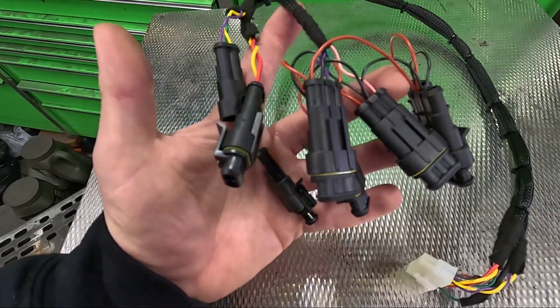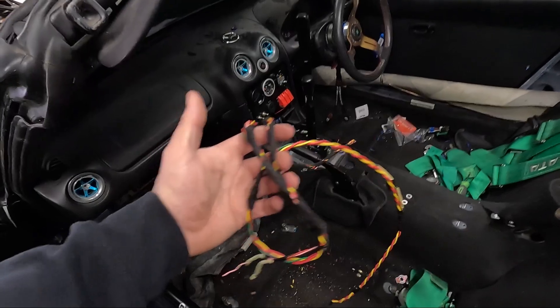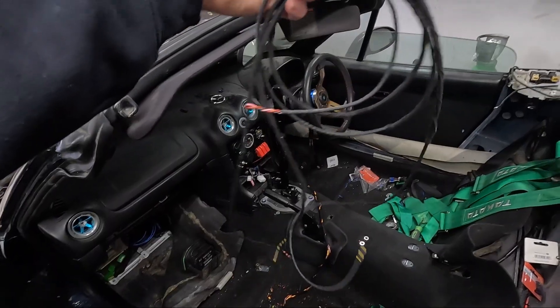I've gone ahead and terminated the ends of the wires with some speed connectors. All we've got to do now is put the other end of the speed connectors and join them up with the wires that come from the engine bay into the cab, and add a few more wires.